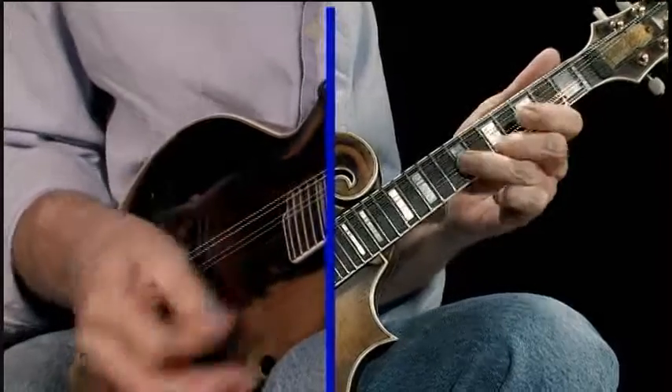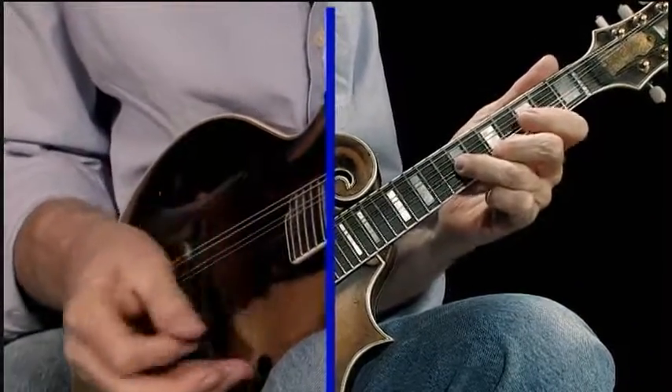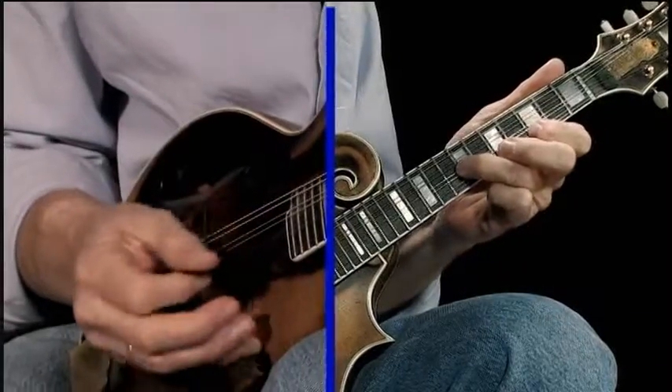It's that blues thing — sounds good. Of course, that's your A. The C. The D.